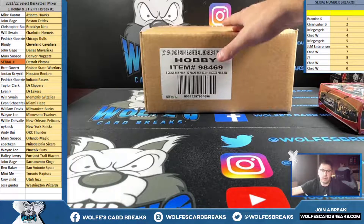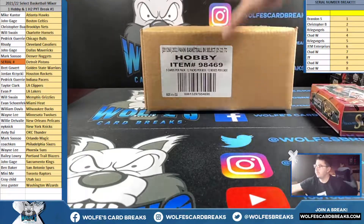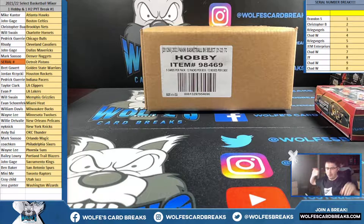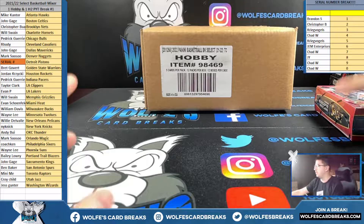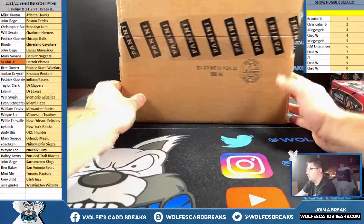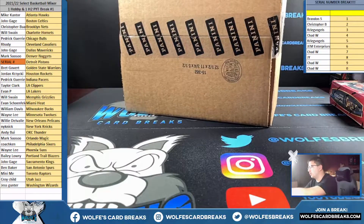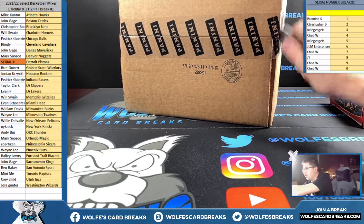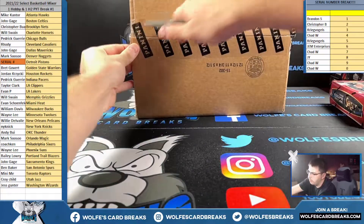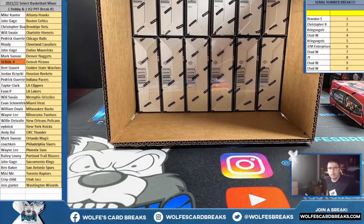I got one last case of Select hobby so I figured I'd run this in tandem with the H2 and do one-and-one to make it super cheap. I plan on running this whole case with these one-box mixers. Normally I would just pull one box out and let you guys know we're running this out of the same case, but moving forward we want to make sure we have all our i's dotted and t's crossed, so we will do a random to determine the box on mixers whenever we're pulling from a case.